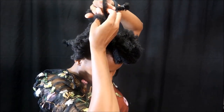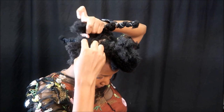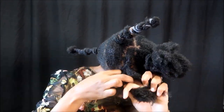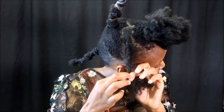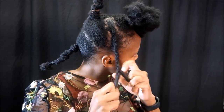Just start cornrowing all the way to the end, and then twist the last little bit at the end so you protect your ends.